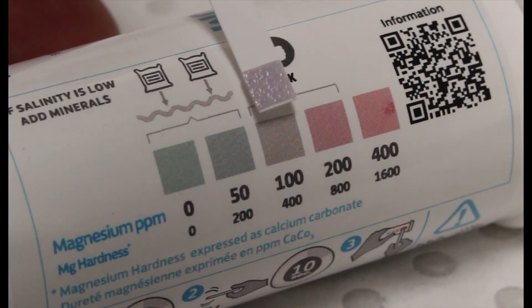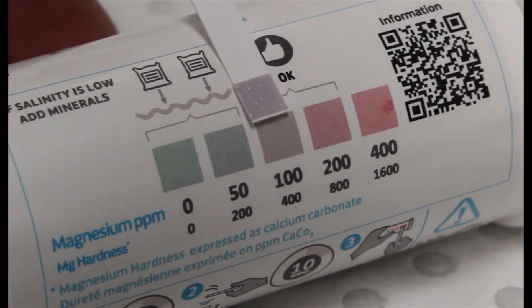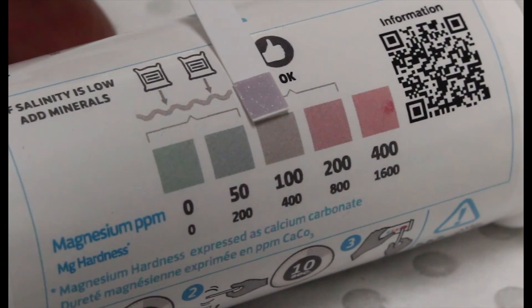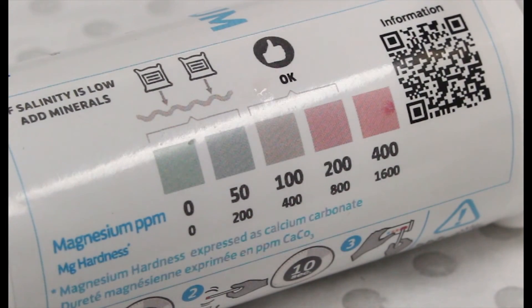Finally, here's a sample where the magnesium content is just right. For more information on MagnaPool mineral dosing, please scan the QR code with your mobile device or visit MagnaPool.com.